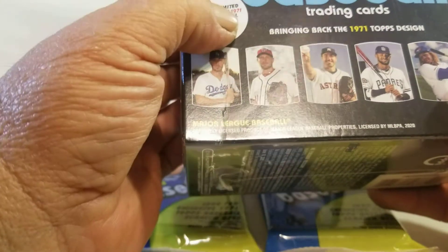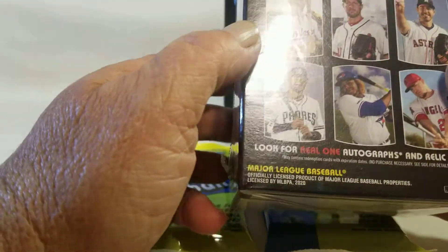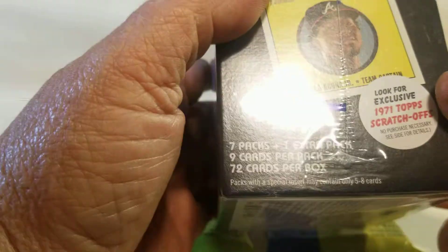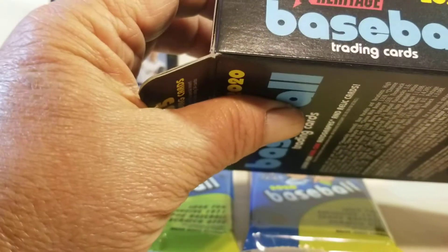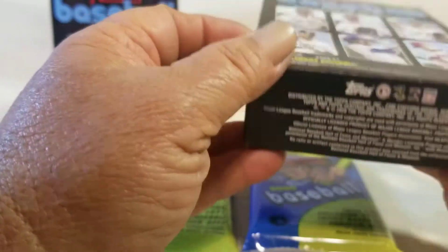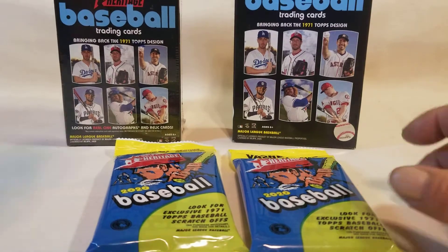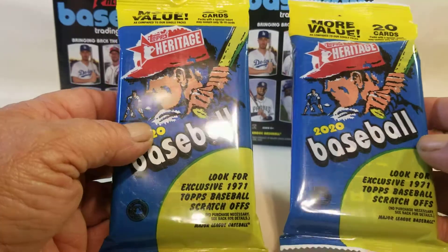On the blaster box you get seven packs plus one extra pack, nine cards per pack, seventy-two cards per box. You're looking for the limited and exclusive 1971 trading baseball tattoo and also the short prints which are numbered 401 through 500. On the hanger box you get 35 cards per box and you're looking for real one autographs and relics. Then you have the fat packs — these aren't as fat as most others, they only have 20 cards in them, and you look for the exclusive 1971 Topps baseball scratch-offs.